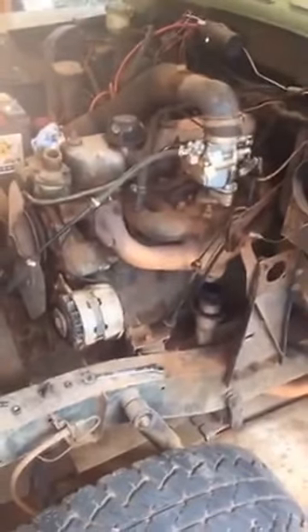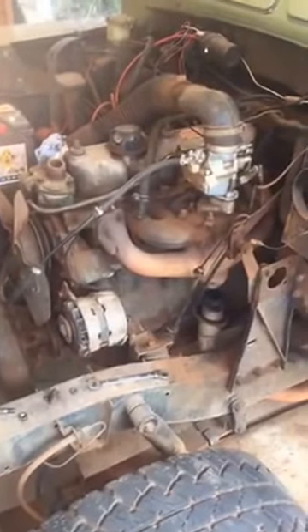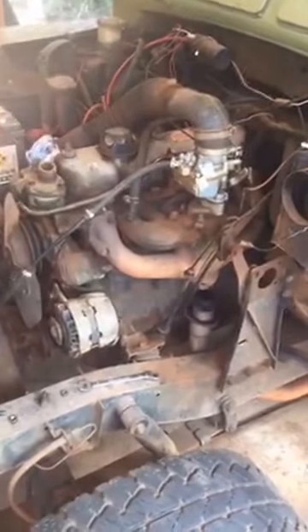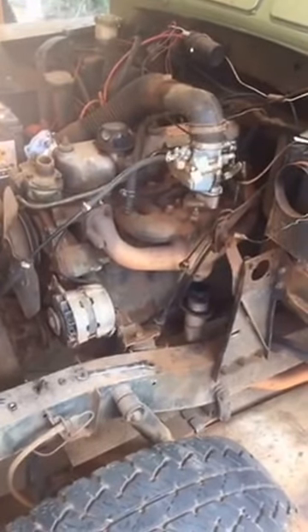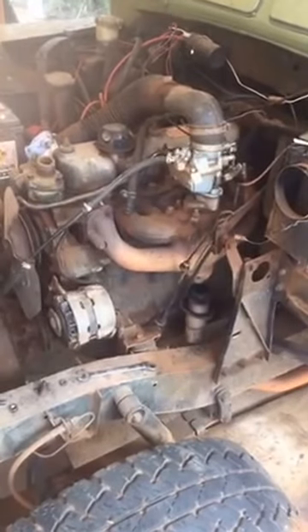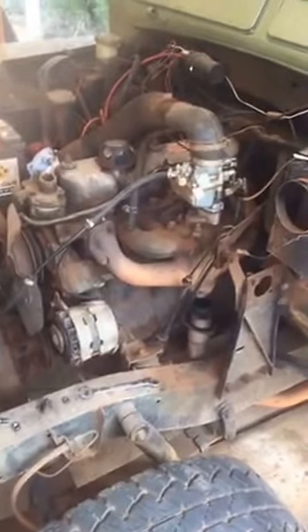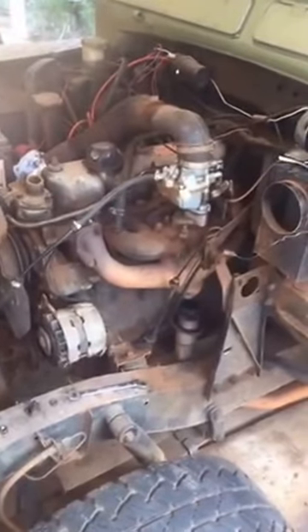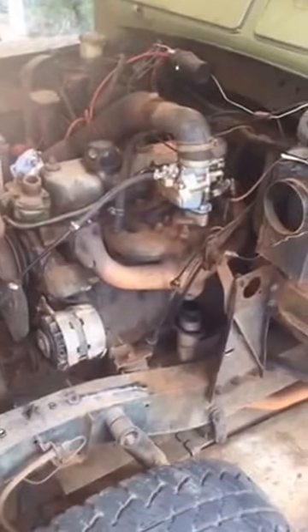We haven't made quite as much progress on the Series 3 as we'd like, just due to the heat. We've had quite a few days that have been up over 40 degrees, and the last thing I feel like doing is coming out and sweating my guts out underneath the carport trying to get this thing up and running. Now the weather's cooling off, I should be able to get a little bit more into it.